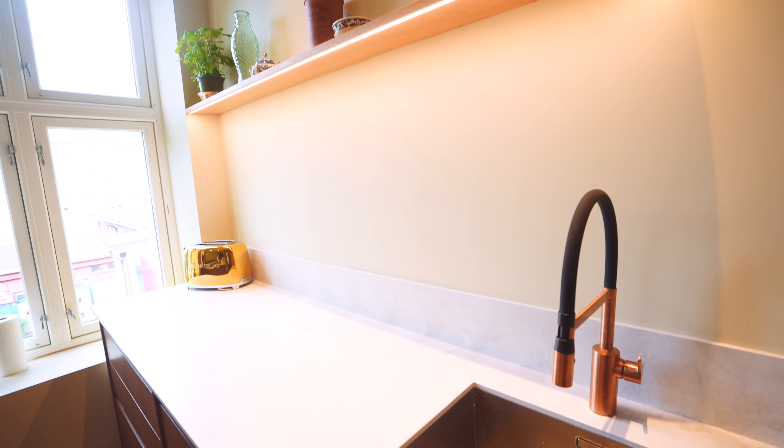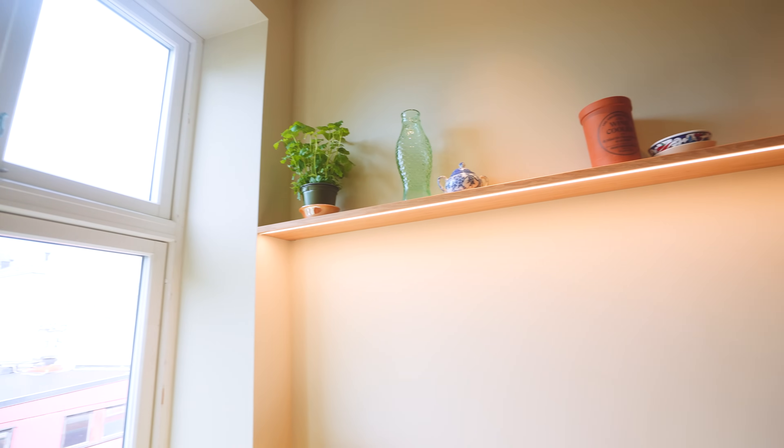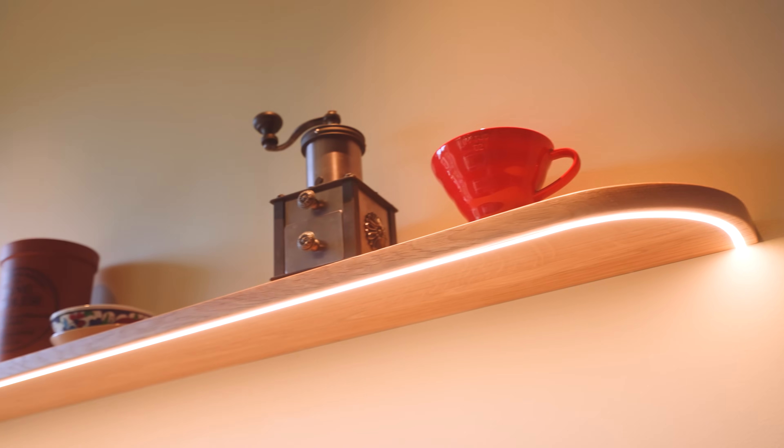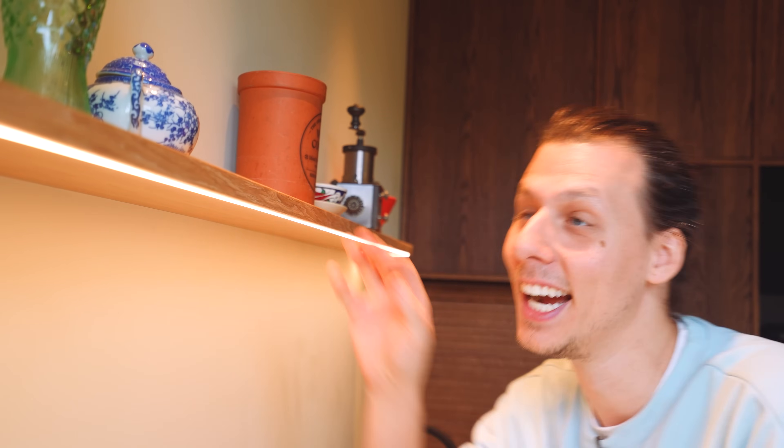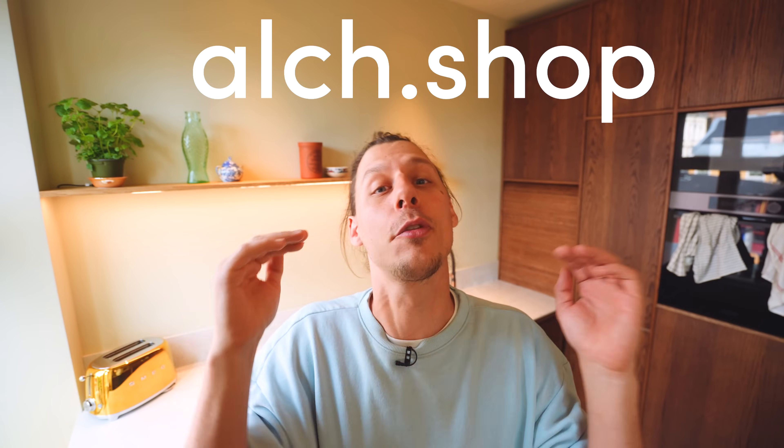And that pretty much finishes up this project. Doesn't this just look awesome? I'm super happy about the way this whole project turned out. Everything went together surprisingly well. Although it was a bit hard whacking the shelf into place, everything fit, there's nothing visible of the fastening attachments, and the light is super nice and even. The shelf has no problem handling the weight we're going to put on it — it's pretty sturdy actually. In case you liked my projects and maybe got inspired to build something for yourself, head over to my website at alch.shop and pick up some 3D files or build plans. Thank you so much for watching this video, and I'll see you guys in the next one. Bye bye!